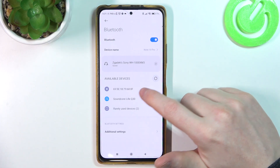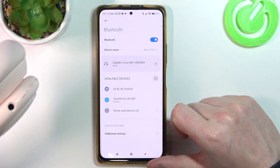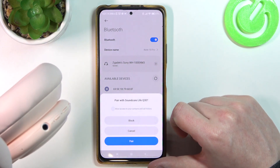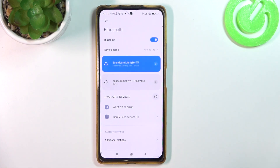Now we can refresh the list of available devices and here's the Soundcore LiveQ30. Simply click on it, then select Pair, and OK. Now your device is connected.